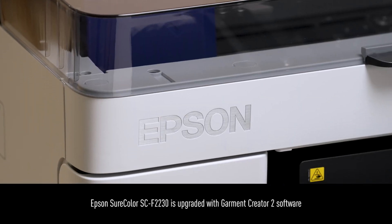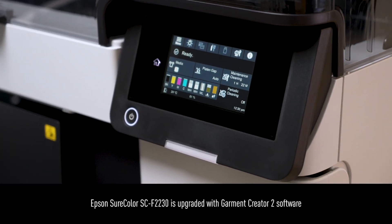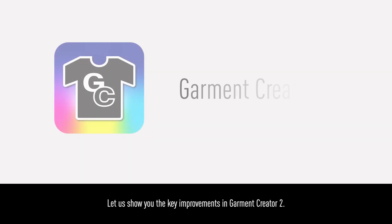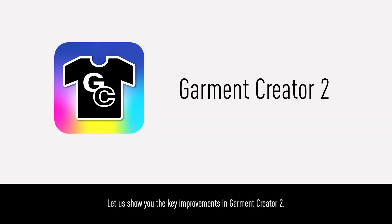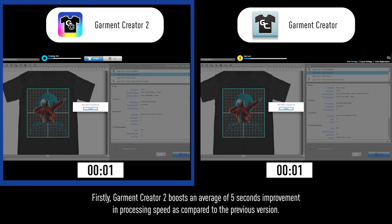The Epson SureColor SC-F2230 is upgraded with the Garment Creator 2 software. Let us show you the key improvements in Garment Creator 2. Firstly, Garment Creator 2 boasts an average of 5 seconds improvement in processing speed as compared to the previous version.